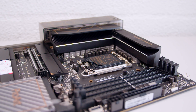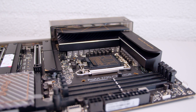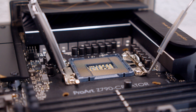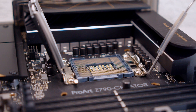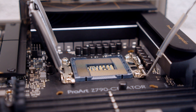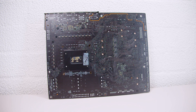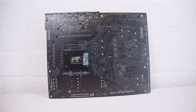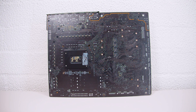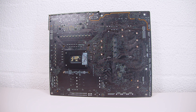For cooler mounting, this has standard LGA 1700 mounting but also supports older mounting with those additional holes. It uses Intel's LGA 1700 socket, which supports 12th and 13th gen CPUs, and it's looking like 14th gen CPUs will also use this socket. Flipping the board over, there's not a lot going on back here, but we do get a lot of questions about what the backside of motherboards look like.